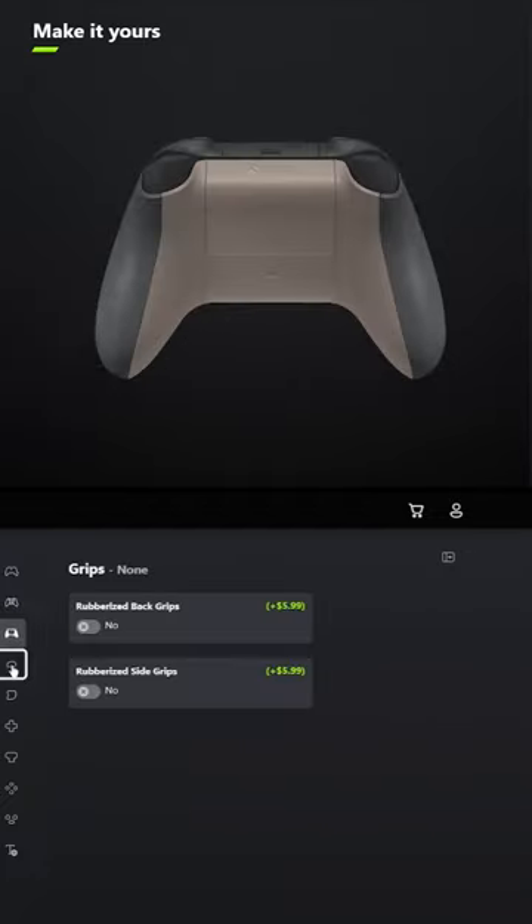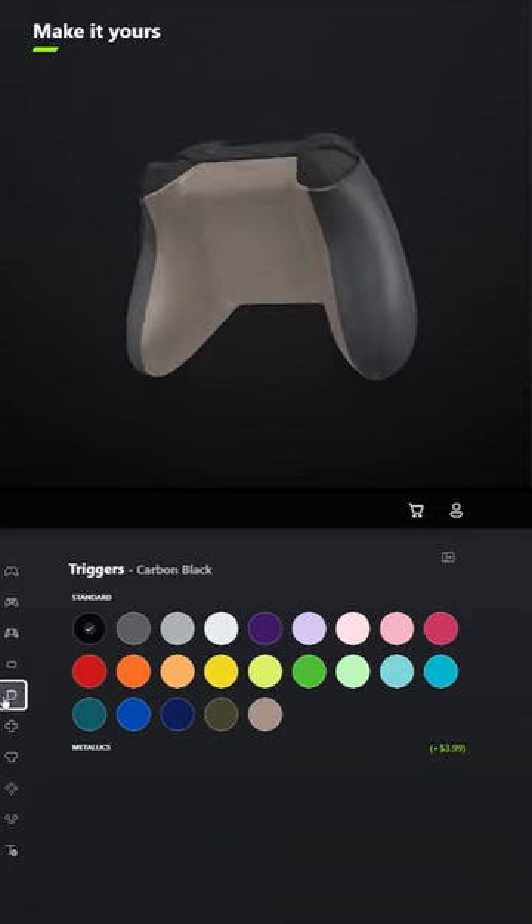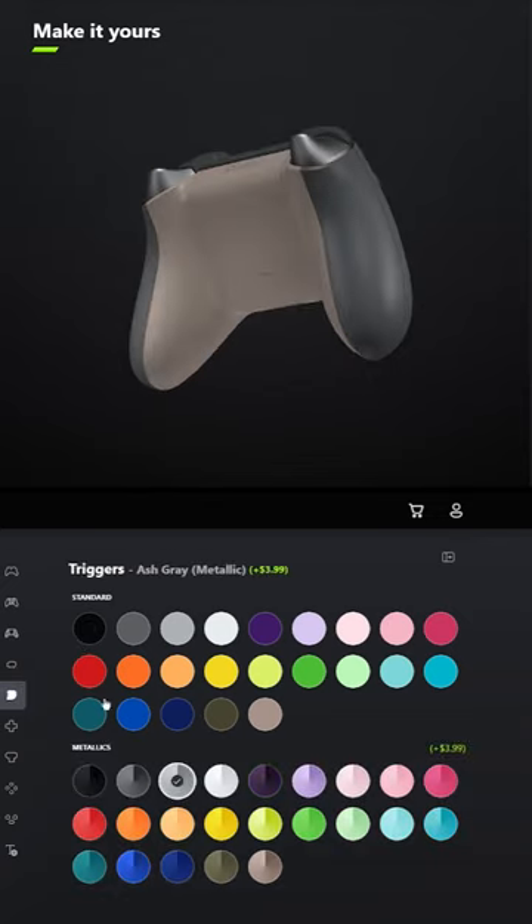You don't have to add grips unless you want to. For the bumpers, select Carbon Black, and for the triggers, select a metallic version of Ash Grey.